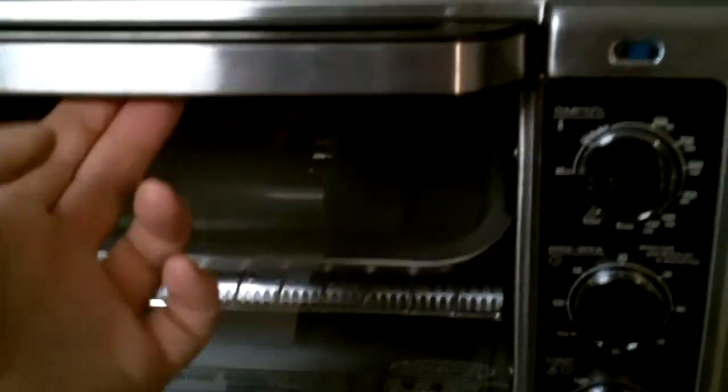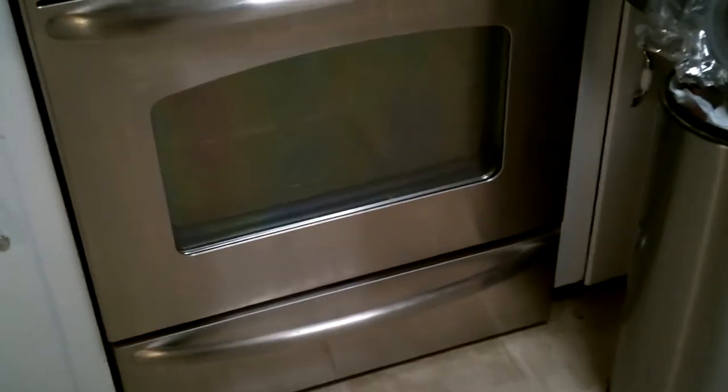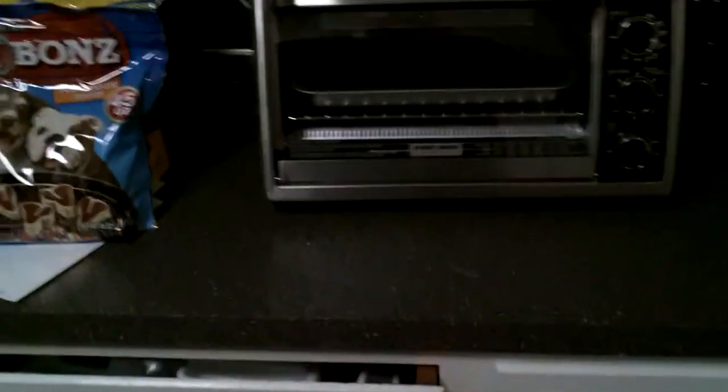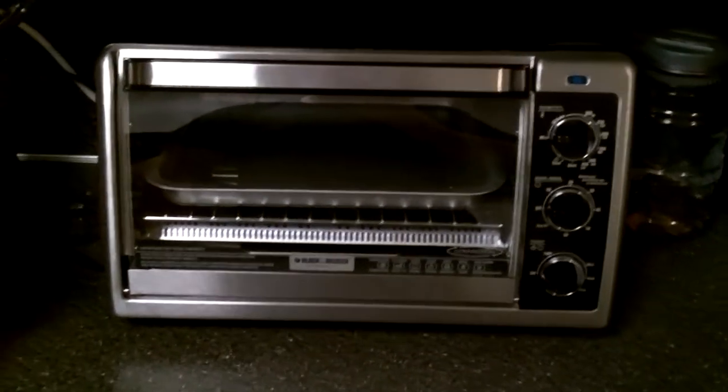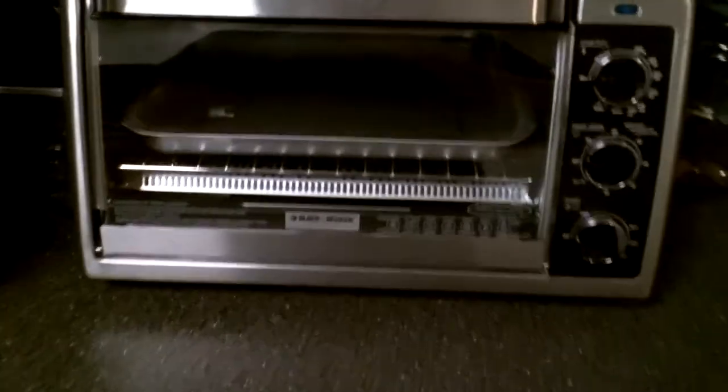It basically does what we already have, just handles bigger items, and it keeps us from having to crank up the huge oven. It seriously takes 15 minutes to heat that big oven — it's just me and my wife, just to cook a little something at 350. These are like $70 at Target, very affordable. I'm pretty sure I'll make my money back quickly on energy savings, since it takes half the energy to heat this little area versus the big oven.